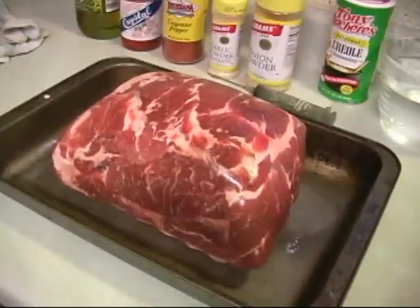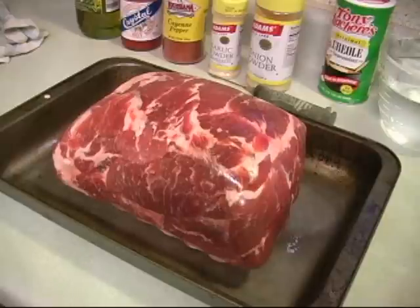Hello again. Well, knowing that the wife wouldn't be here today, yesterday I went digging in the freezer and came up with this nine pound pork roast, or Boston butt. So I thought I'd surprise her and have it ready for when she gets back. Before we start cooking it, we need to add our seasoning. Cajun cooking is all about the seasoning, so I'm going to show you how to make an injector solution that will make this roast one to remember.